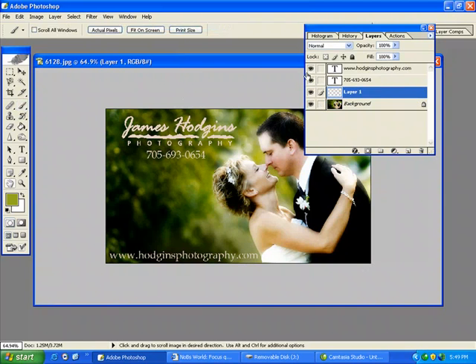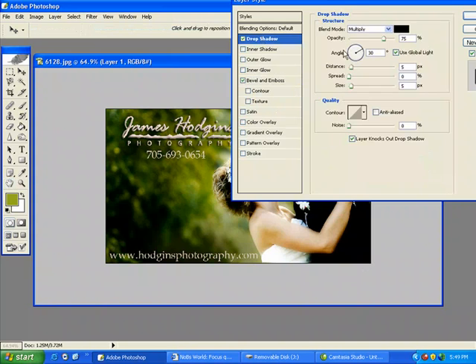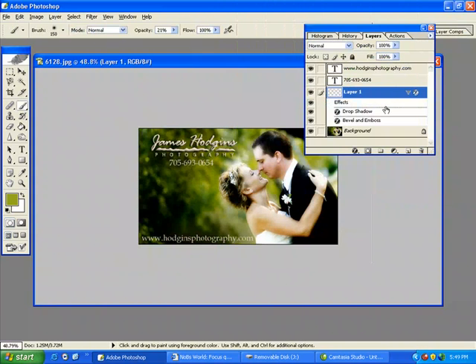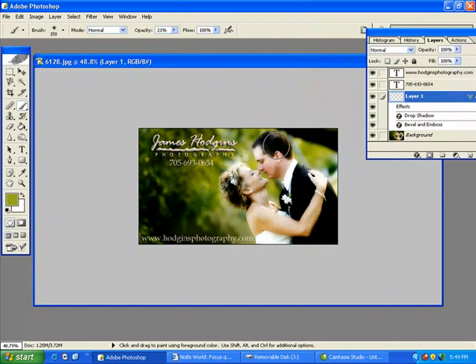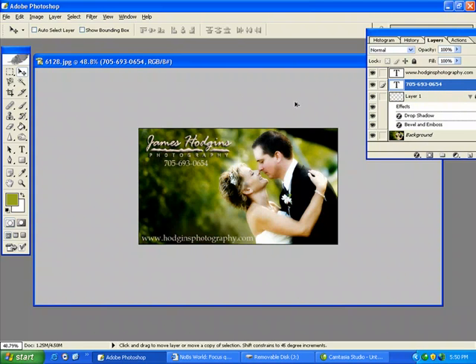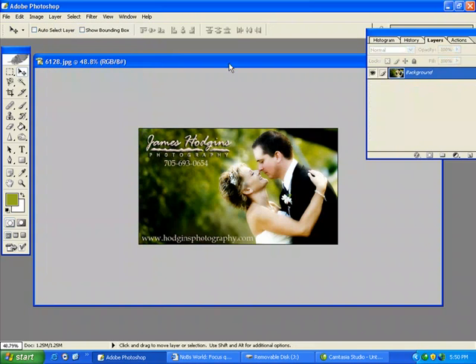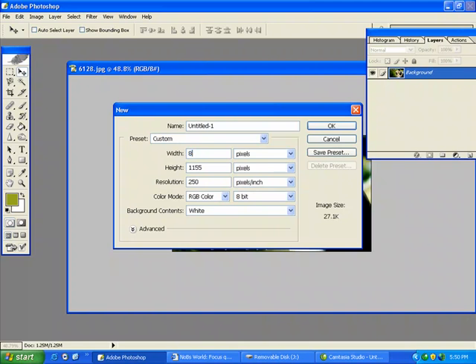And with my logo, I'm going to add a little bit of a bevel and a drop shadow. Just like that. Then I'll flatten it.